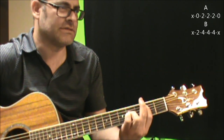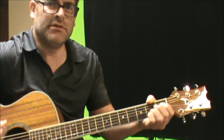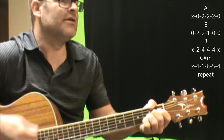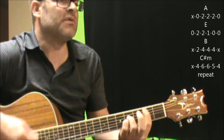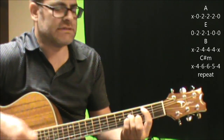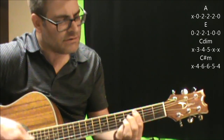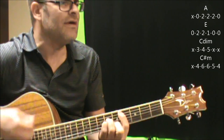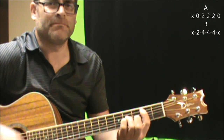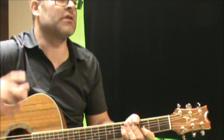And then you're into the next verse. Let's go over the chorus one more time: A to E, B to C-sharp minor. A to E, B to C-sharp minor. 'Hey Stacey, can't you see? You're not the girl for me.' Then ending on B.